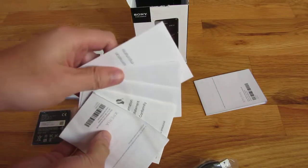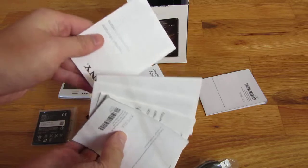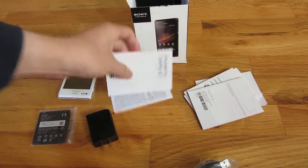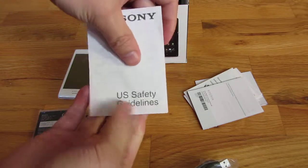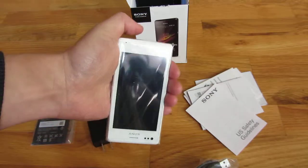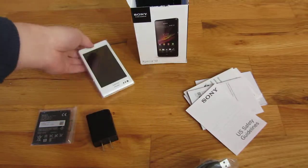And then finally just a bunch of manuals in different languages. So there you go, that's the unboxing — thank you.